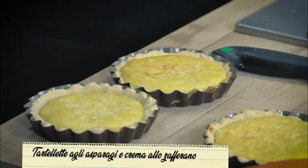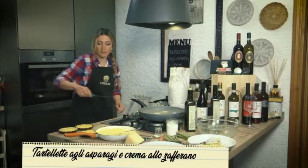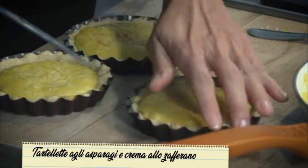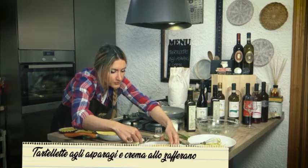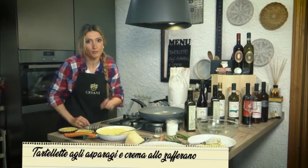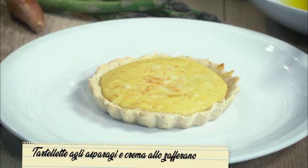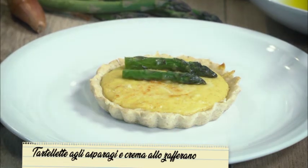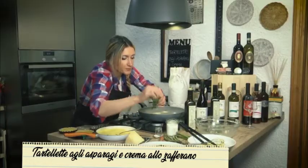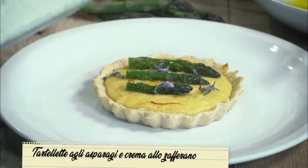Le tartellette saranno ovviamente molto calde — dategli il tempo di raffreddarsi un po'. Le togliamo dallo stampino e impiattate. Vedete che bel colore? Questo è il giallo dato dallo zafferano e questa crosticina è fatta dal formaggio. La mettiamo sul piatto. Prendiamo i nostri asparagi — le punte — una, due, tre. Il rosmarino, come sapete, sempre con me, è la mia pianta preferita, aromatica. Un filino appena di olio. Il piatto è pronto.